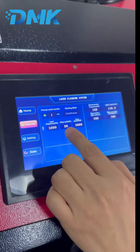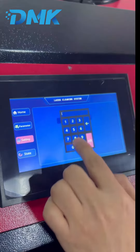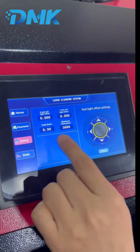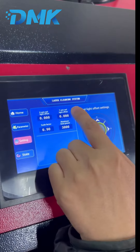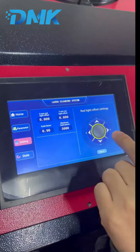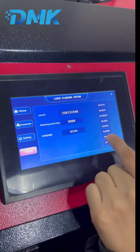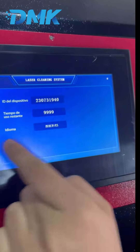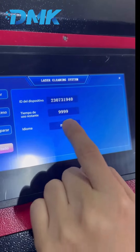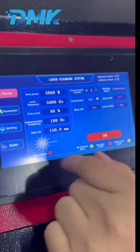You can see the laser frequency, duty cycle, and laser power. In the settings menu, you can set the zero offset for the red alignment light. You can also change the language — for example, to Spanish, and then back to English.